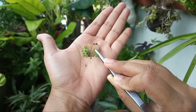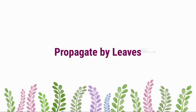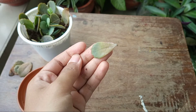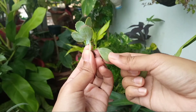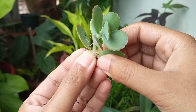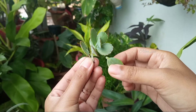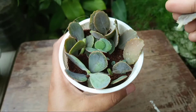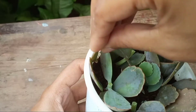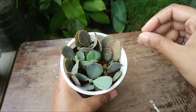The leaves of Kalanchoes are also active in forming offsets, which brings me to the next propagation method: leaf propagation. The petiole of this plant contains growth hormone, so whenever you pluck the leaves, remove them from the base by twisting carefully. If the leaf breaks, don't throw it out — just lay the broken leaf on the soil surface. The notches of the leaf will push out baby plants. Now I'm going to plant the leaves I plucked out; inserting the petiole into the soil will produce roots and shoots.